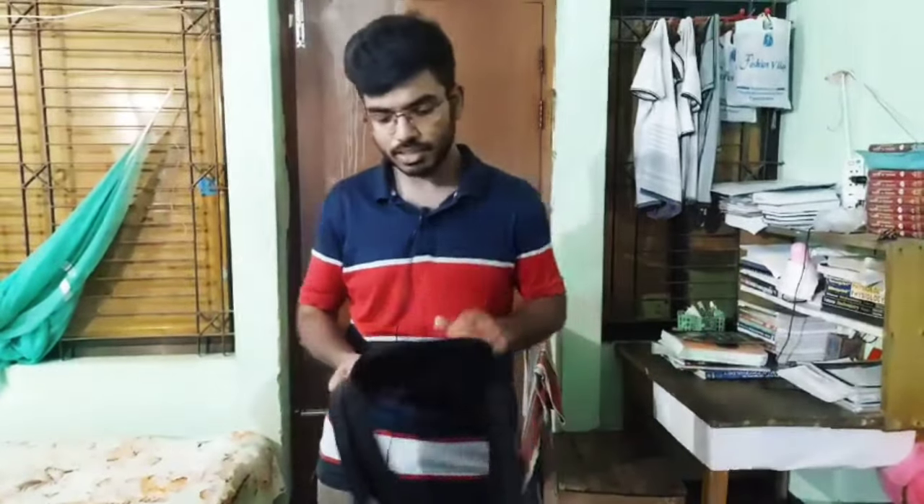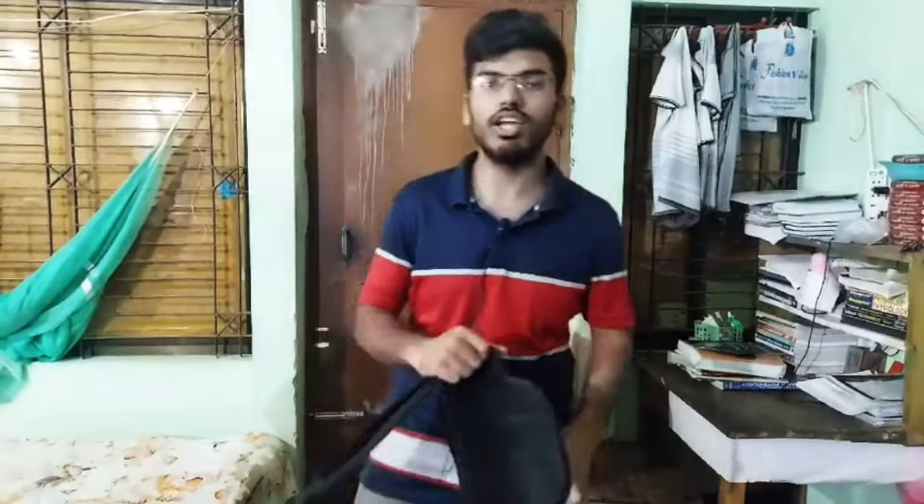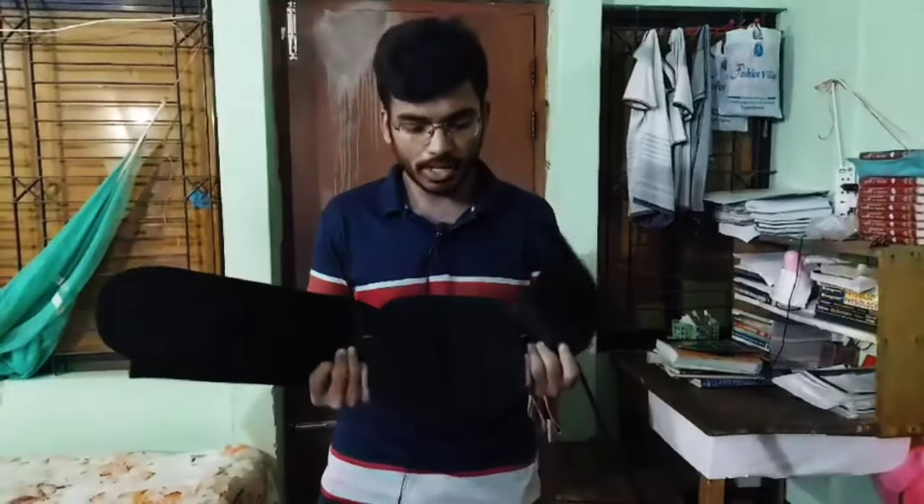What do we do with this belt? We use this belt in the lumbar region — the lower back. What do we do with the lumbar region? The lumbar region is the lower back. Lower back pain is addressed in this region, and the lumbar corset belt helps with lower back pain.